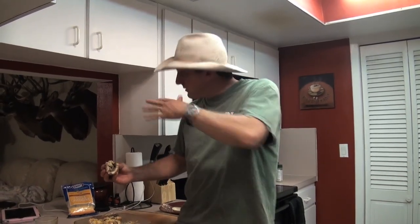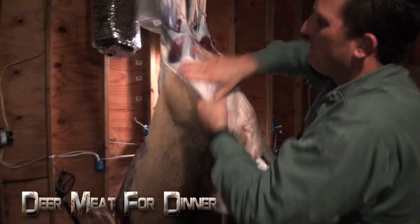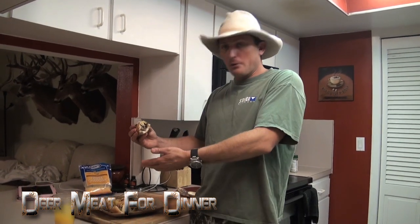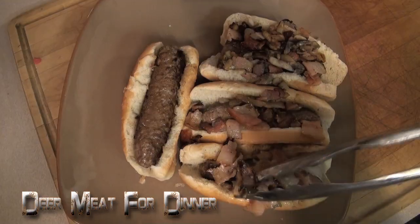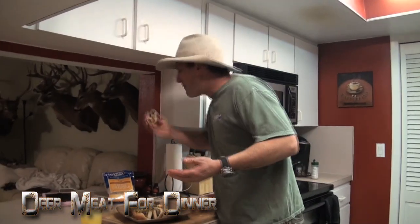Y'all wonder why I hunt. I hate when a deer dies, but it's a necessary part of hunting — that's just the way it goes. I want to take care of the meat as best I can and then eat it and enjoy it. We're dog tired, walked in the house, didn't even undress, pulled out some ground deer meat, rolled it into a roll, pan-fried it, put some onions, bacon, garlic, mushrooms, a little bit of cheese — we're eating.